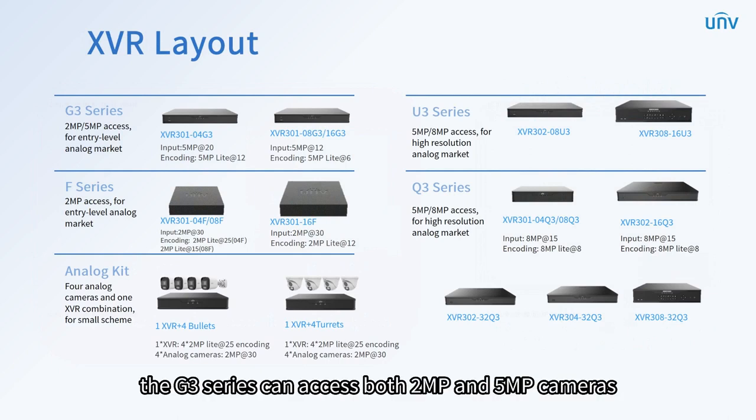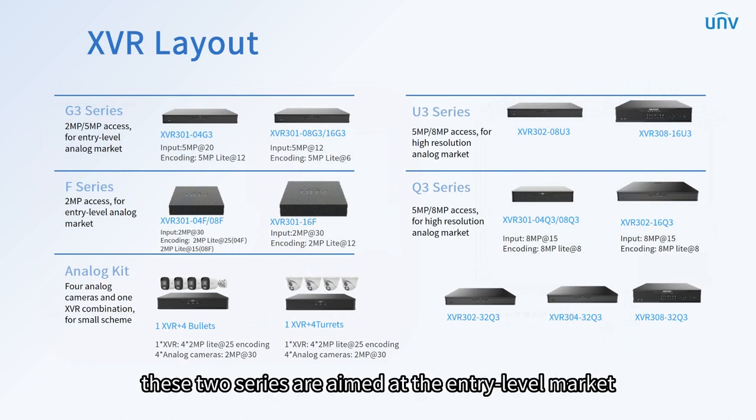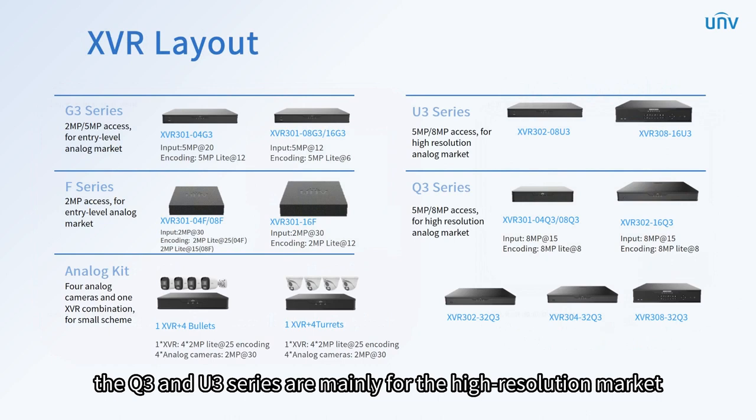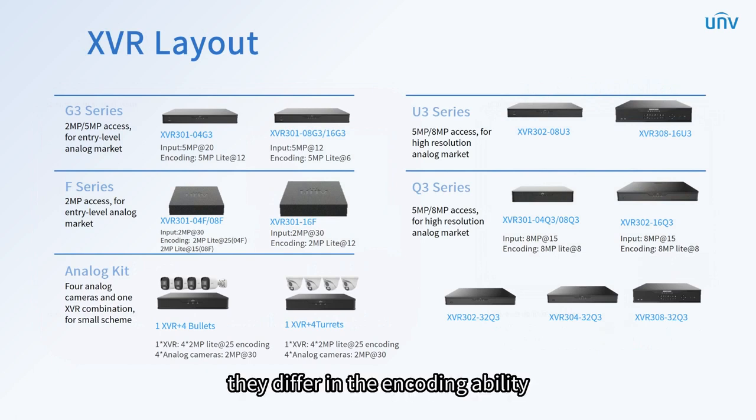The G3 series can access both 2 and 5 megapixels cameras. These two series are aimed at the entry-level market. The Q3 and U3 series are mainly for the high-resolution market, which supports full channel 5 and 8 megapixels access. They differ in encoding ability, with one for 8 megapixels light at 8 frames per second and the other 8 megapixels at 8 frames per second.